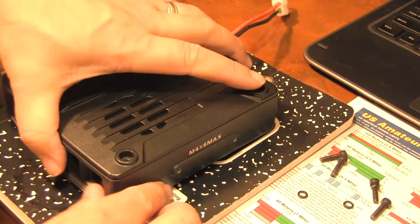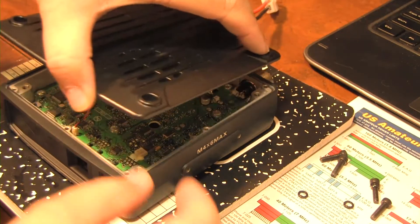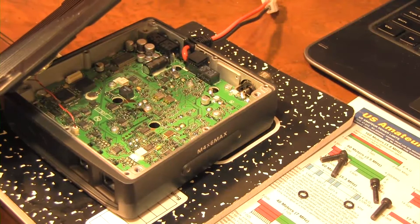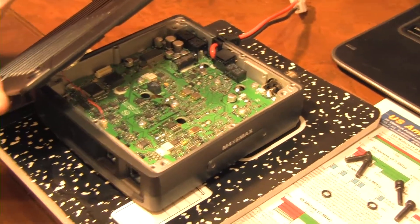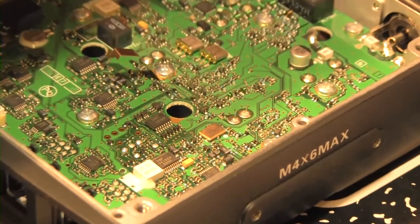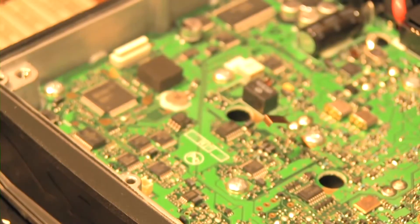Alright, so we have these four screws undone. We're going to lift this off. There's a speaker wire connection right here — let me zoom in. You can see this connection here. We're just going to pull that and that frees the top.